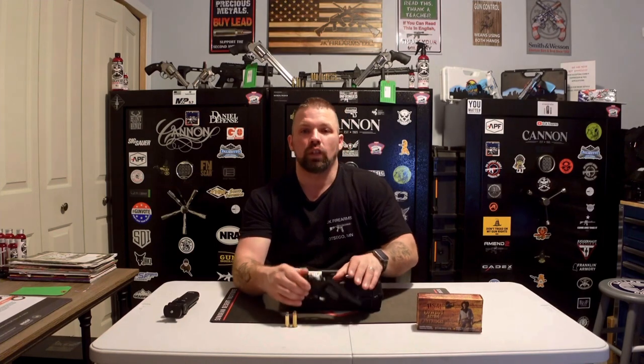Let's get into this review. This is the Charter Arms — we'll zoom in right there — the Charter Arms Bulldog .44 Special. The .44 Special is very similar to the .44 Magnum, just like a .38 Special and a .357 Magnum. You can shoot the .44 Special in a .44 Magnum, but you cannot shoot the .44 Magnum in a .44 Special — important for safety reasons.